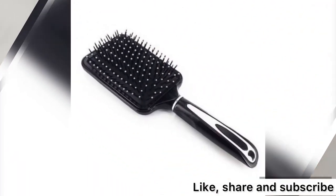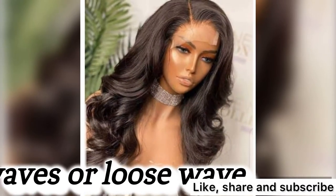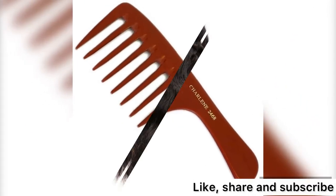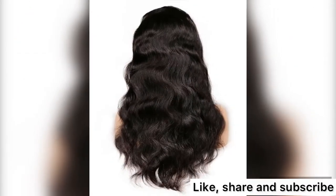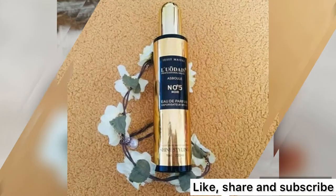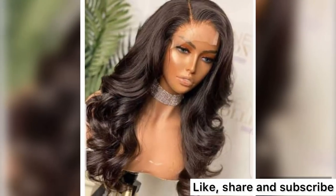Body wave or loose wave hair — you can use a brush or a wide-tooth comb for body wave hair. They are also not so hard to maintain once you have your hair serum. You will occasionally need a curling or hot iron to define the look, not too often but once in a while.